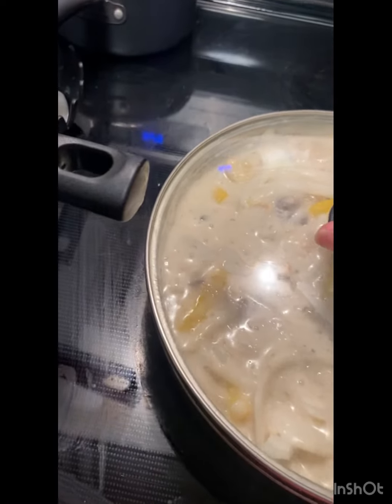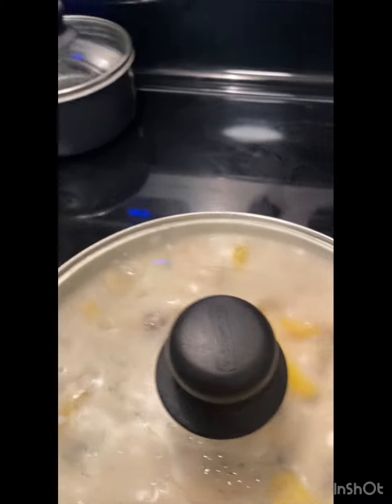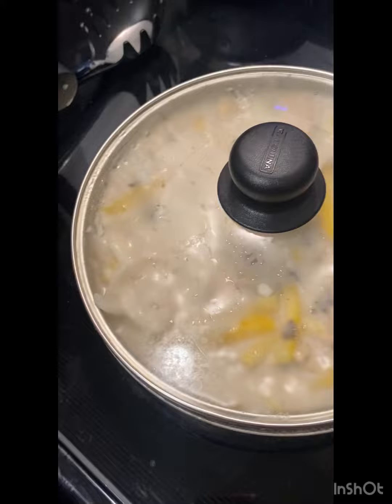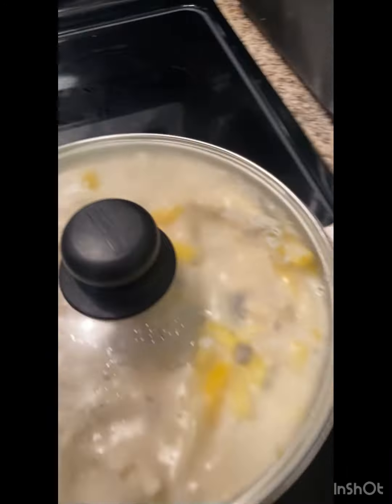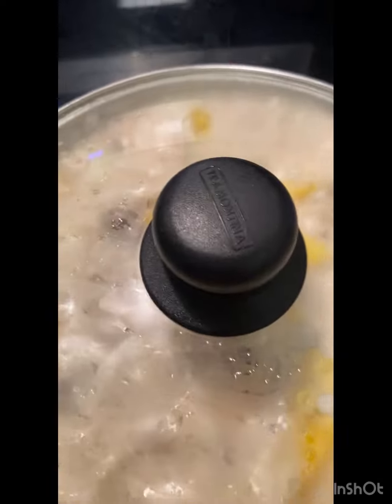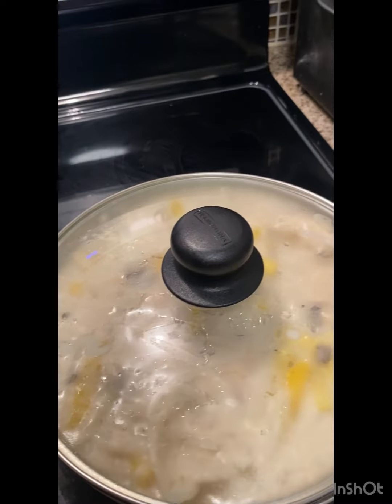The rolls are ready! Don't mind my oven — I cook in it so much, I got to clean it out. I'll clean it tomorrow. I've got two small babies, so I'm doing all I can do. But this recipe is going to be so delicious, oh my God.